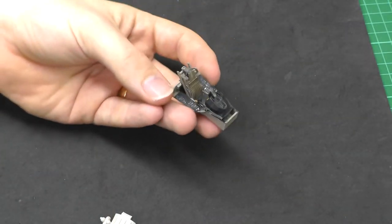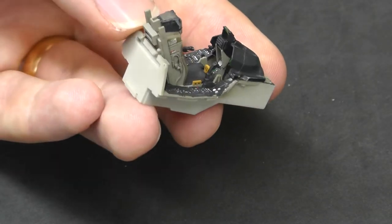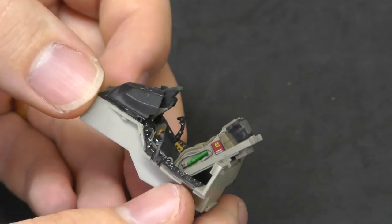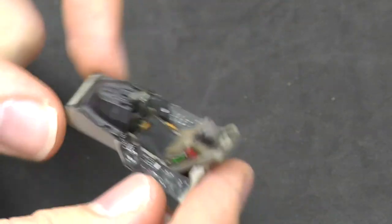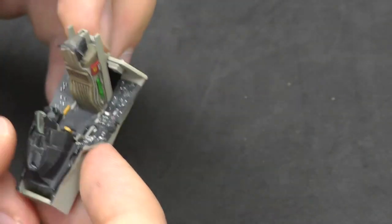I've also gone off and done our cockpit. Now this is all out of the box, so hopefully you can see we've got nice little decals going on in there as well, which are really nice. So for out of the box, it does turn out to be a nice cockpit and ejector seat. But I am going to put a pilot in there, so that's going to cover up a bit of that as well.